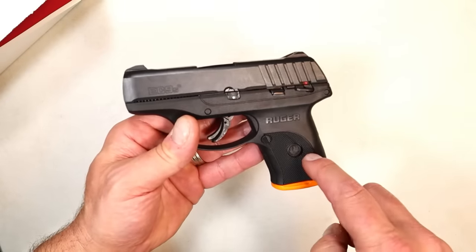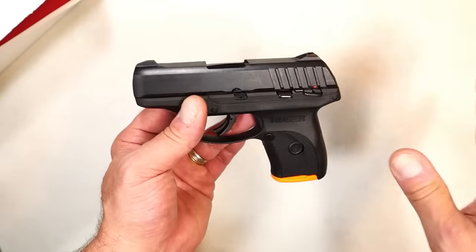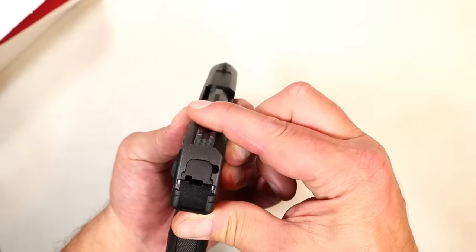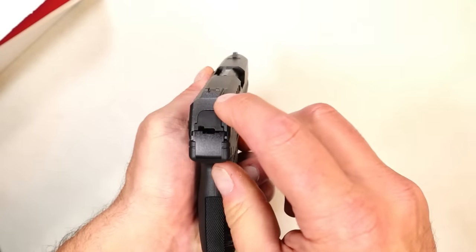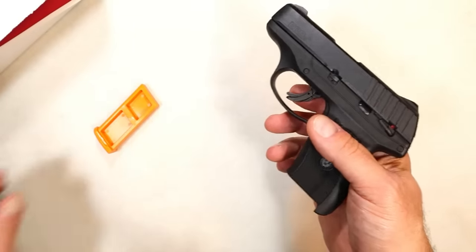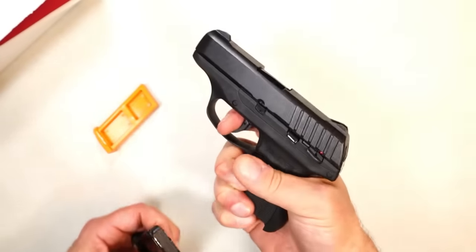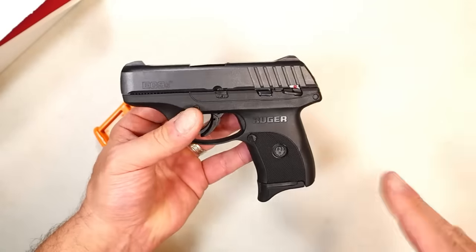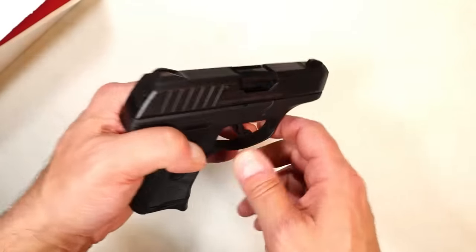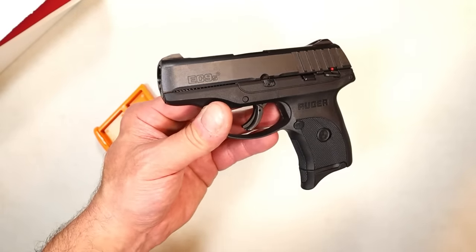They came out with a budget handgun that models the LC9S but is priced much less — here we have the Ruger EC9S. EC I think stands for economical, that's just what I think. It has many of the same features except for a slightly heavier trigger pull, which is good because the LC9S trigger was too light. It also has integrated sights, so they don't have three-dot sights like the LC9S. It comes with a seven-round single-stack mag and it does have a magazine disconnect.